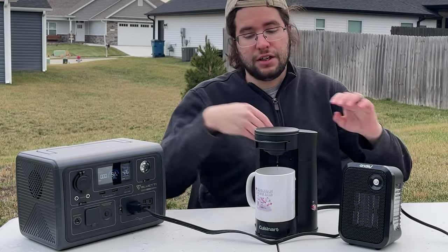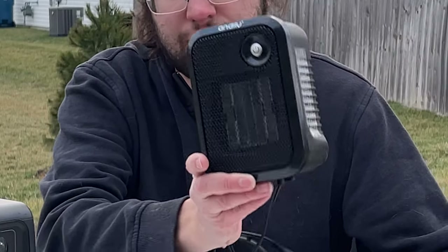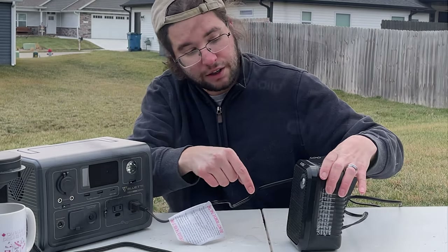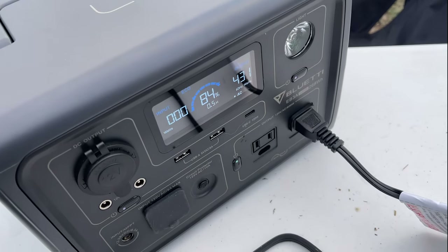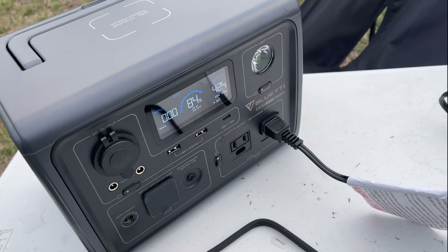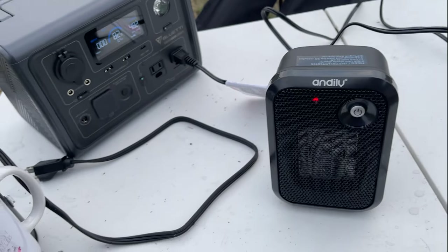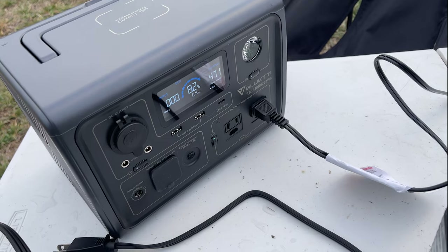For the next appliance, here's a 500-watt space heater I bought on Amazon for about $15. You do need to enable Power Lifting mode in the app to even get it to work. The EB3A can power this little space heater at about 430 watts, with bursts of 500 to 550 watts. It has a protective cutoff feature, so use it on a hard surface — but it will sustain the load the entire time.